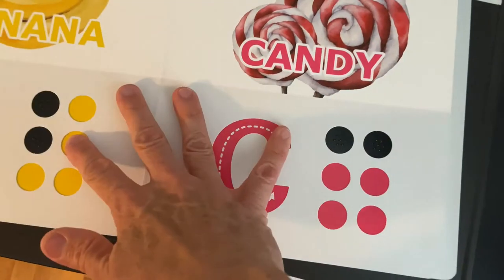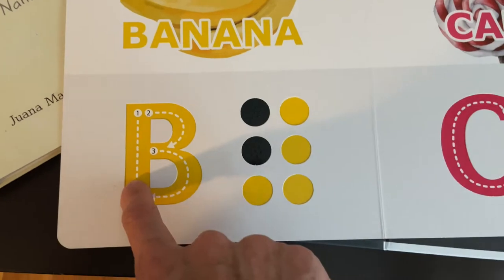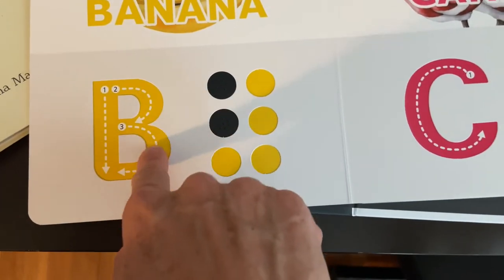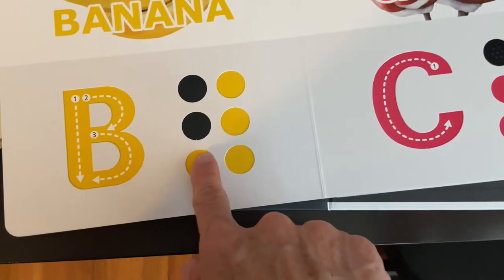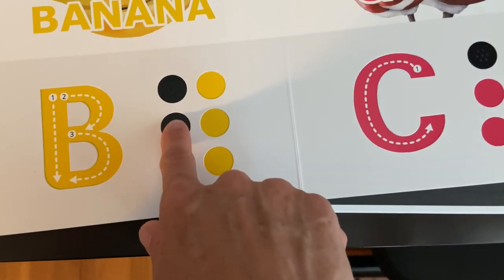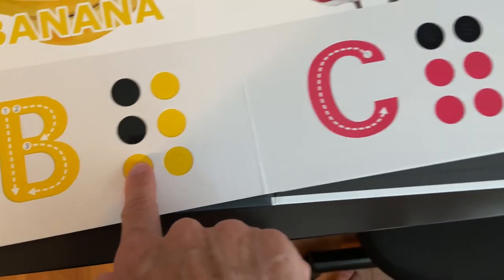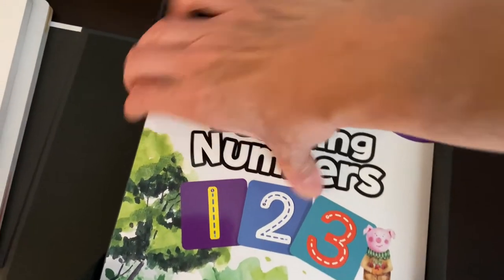For example, we have B for banana. See how this is all tactile — here you do the letter in print, and then over here in braille, the cells that represent the B are bumpy and the other ones are smooth. And there are books for numbers and for the rest of the letters.